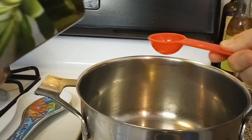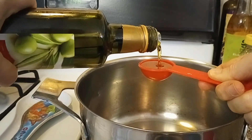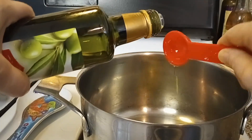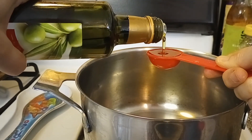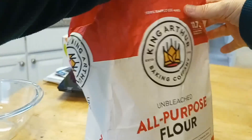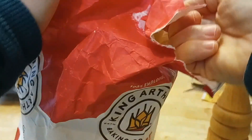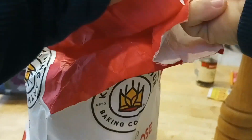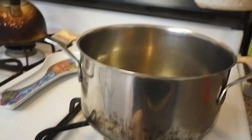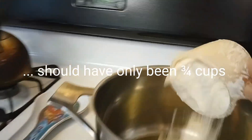We are starting out with two tablespoons of olive oil. You could also use canola oil or vegetable oil, any oil you would like. I prefer olive oil. Next, we are going to use three quarter cups of flour. We can turn the stove on already and we are pouring the flour in.